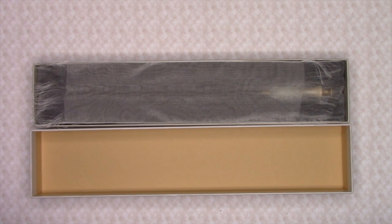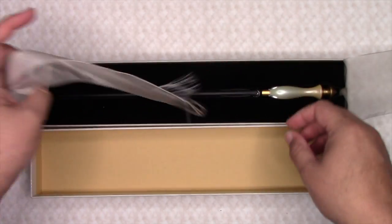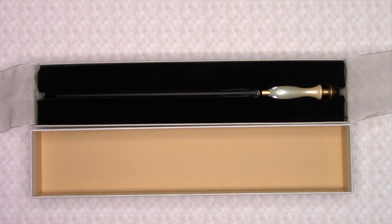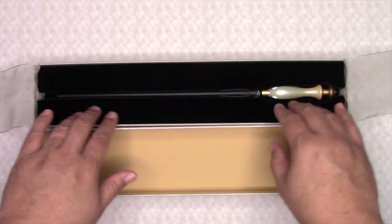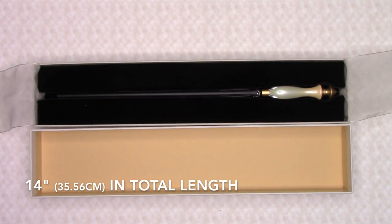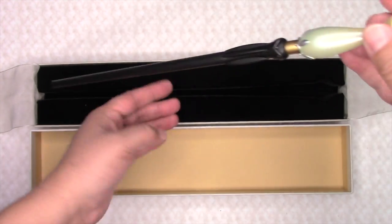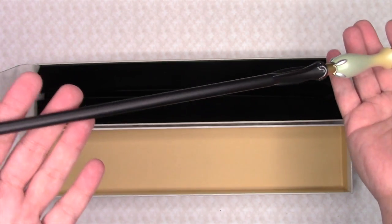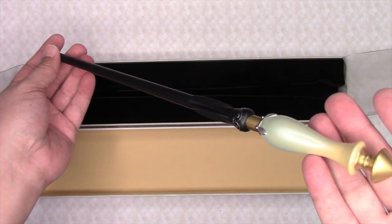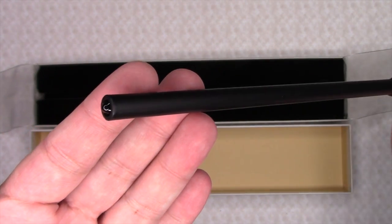There are two white translucent tabs that cover the wand. And there it is. The wand fits snugly within its foam black insert. The wand measures in at 14 inches in total length. When you remove the wand from its box, you will notice how nice and elegant this year's design is.